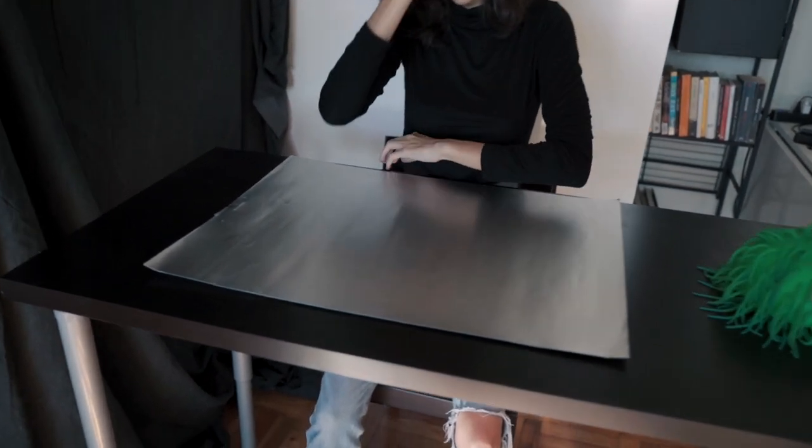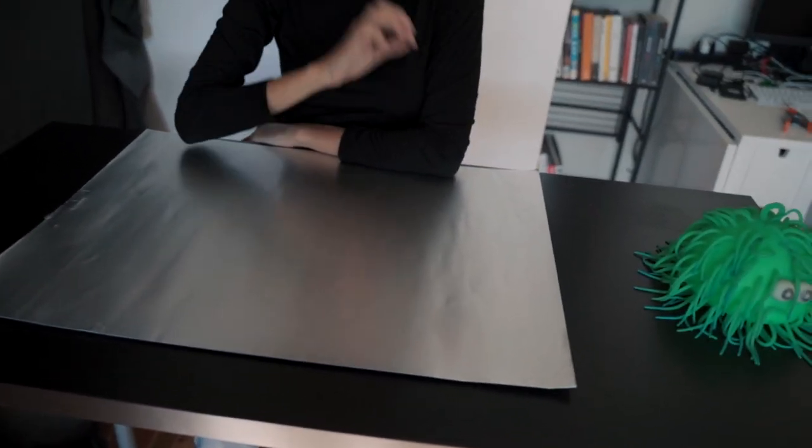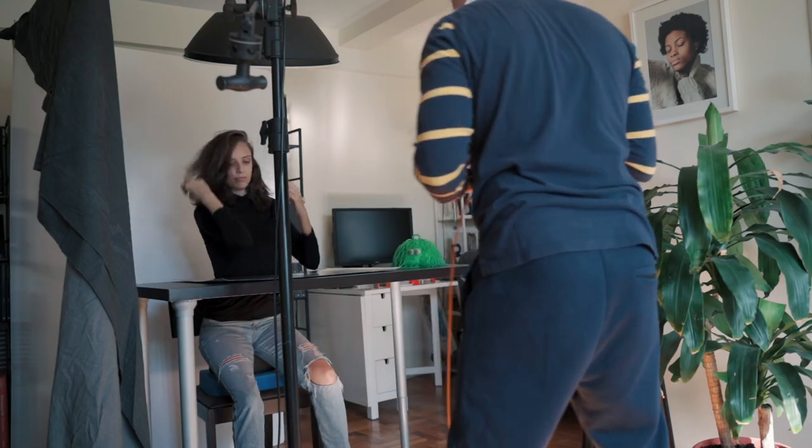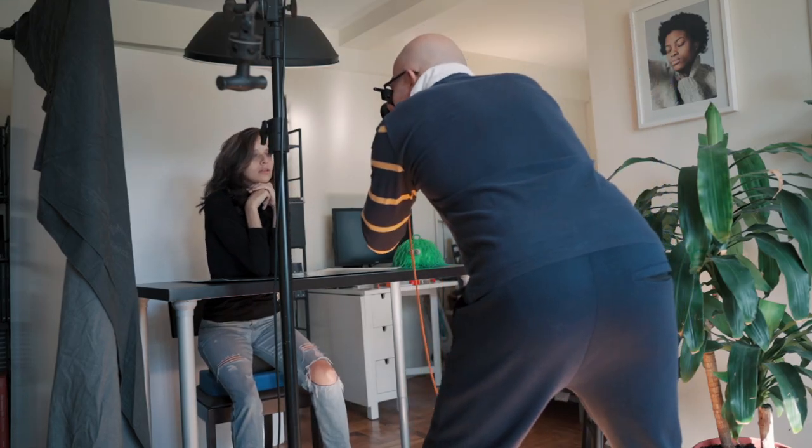The new set uses the same beauty dish as before, but rather than using a light bouncing on the hair we're using a silver foil, and we get this beautiful effect. It's nice, I love it.